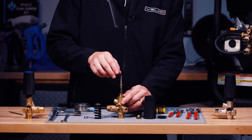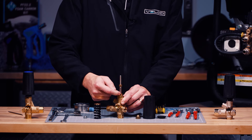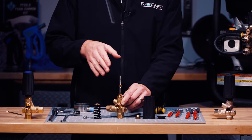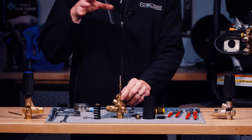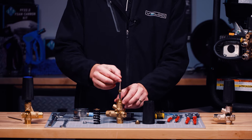When you look at an unloader, the actuation of the pin up and down — just an eighth of an inch — is what puts the entire unit into bypass. The entire flow of the machine, your pressure washer and pump, is bypassed with this one little motion.